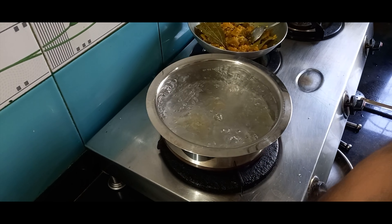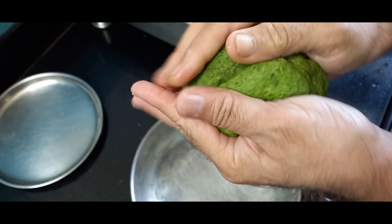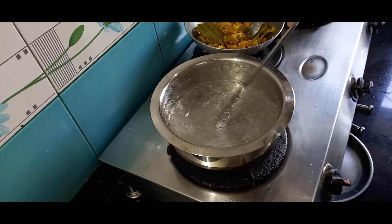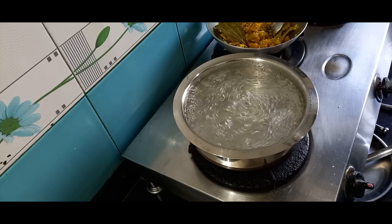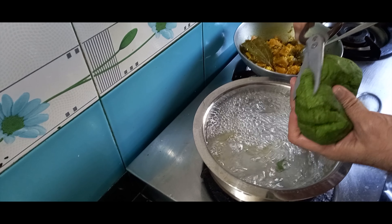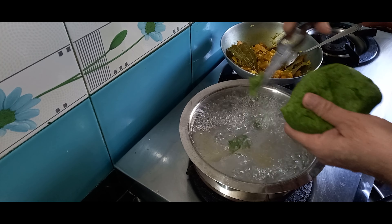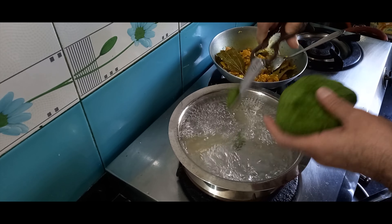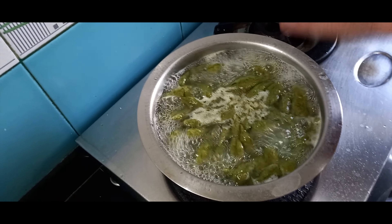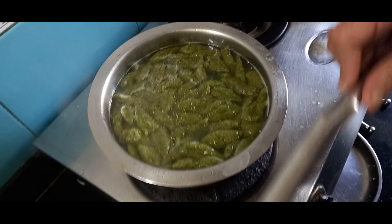I'll knead the dough properly again. Now I'll roll it out and swirl it like this, and with the help of scissors I'll be cutting it into pasta shapes. I'll cook it until done — it's not to be cooked till it completely softens; a little bite should be there. I'll boil it for about five minutes. It's now almost 10 minutes of boiling. I'll put the flame off and give it a shock treatment by putting it into cold water.